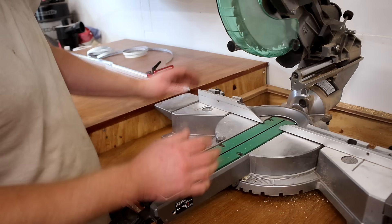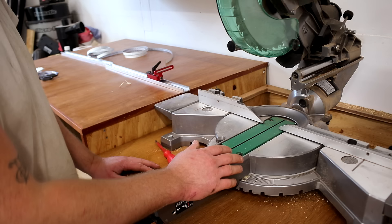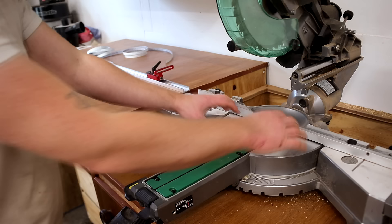The miter saw is fixed in position and I know the fence is set accurately because I spent some time setting that up, so I think what I'm going to do is run a straight edge along the fence to determine where I want to route out my housing groove.